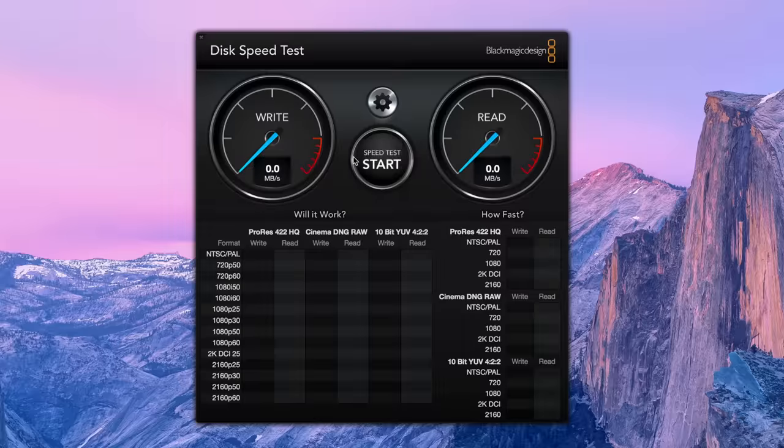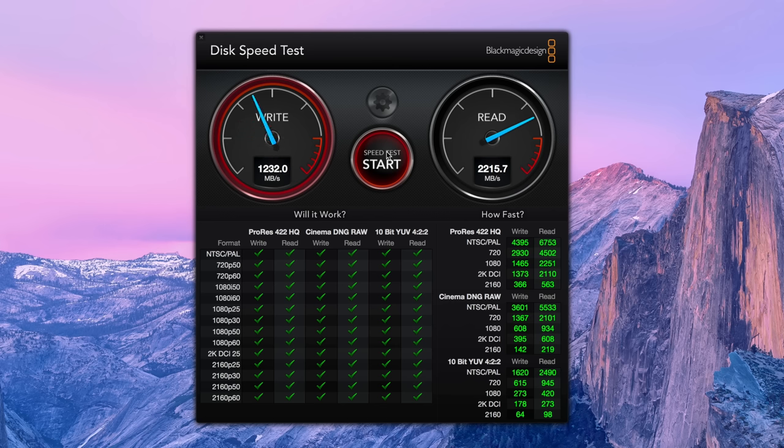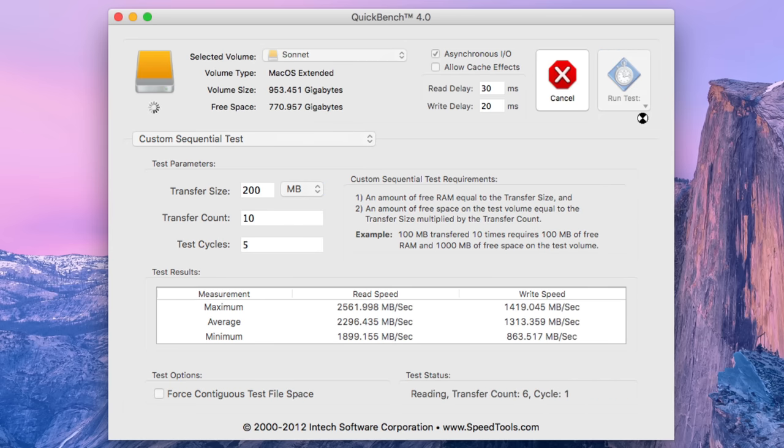It actually eclipses the MacBook Pro's write performance with speeds somewhere around 1,400 megabytes per second. This makes the Fusion SSD an ideal macOS boot drive candidate for systems with slow or limited internal storage. The Sonnet Fusion's real-world performance is remarkable. I also ran a sequential speed test using Quickbench and found the numbers to be close to the theoretical speed limits that Sonnet reports in its marketing materials.